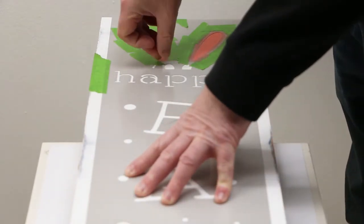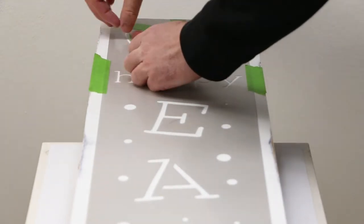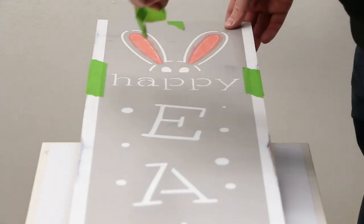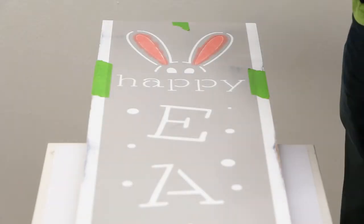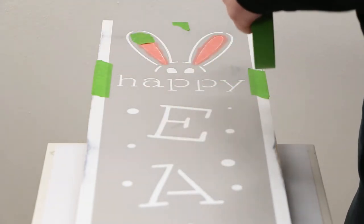Once finished, remove the tape and allow the paint to dry to the touch. Next, mask off the inner portion of the ears.